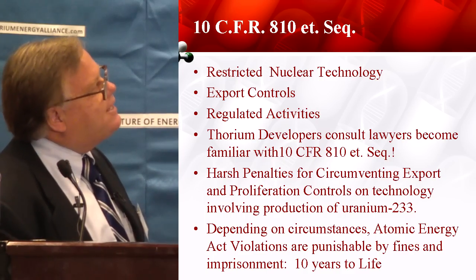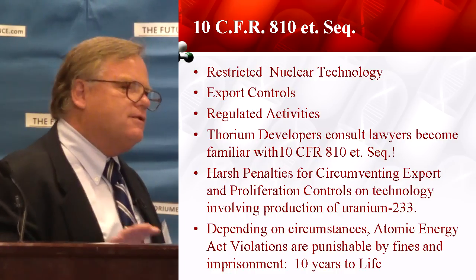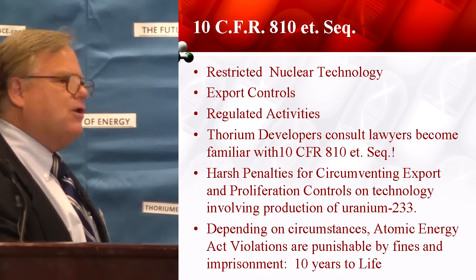One more thing for thorium developers: remember, we're in a regulated area here because we make uranium-233. Any thorium developer in the room, make a note — talk to your lawyer about 10 CFR 810. We've got export controls and so forth that come from the proliferation treaties and other international instruments. All you have to do is get permission to do what you're planning to do and disclose who you're working with. But if you try to circumvent that, you might get on the wrong side of the law — and the penalties are 10 years to life. Let's pay attention to that.